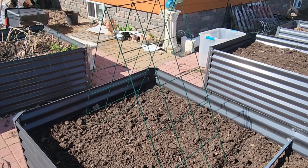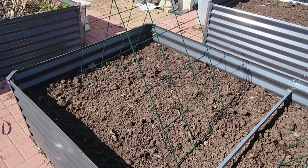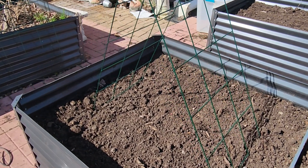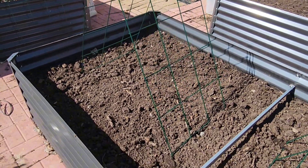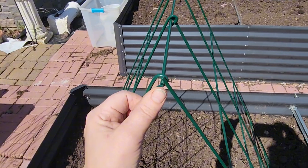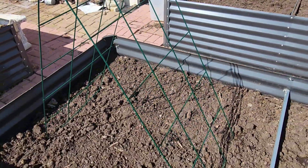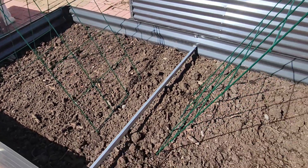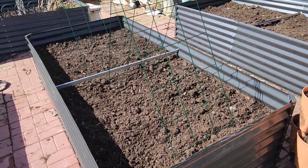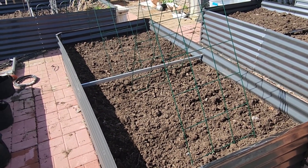I have here a climbing V-shaped trellis which I'm going to be using in my garden beds to plant cucumbers on. This is just one way that you could do it. It is hinged in the center, so if you wanted to you could put a fence post in here and have it go up higher. For simplicity, I have two of them here in my 8 by 4 foot garden bed.